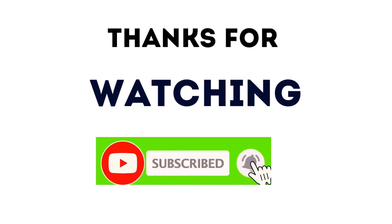Thanks for watching this video. Don't forget to click the subscription button. We will see you in the next video. Thank you, bye.